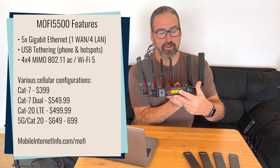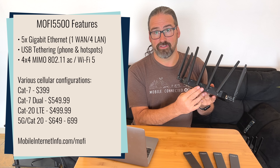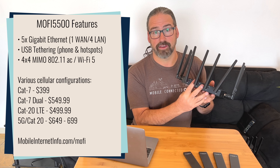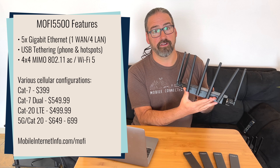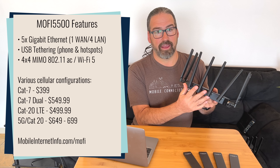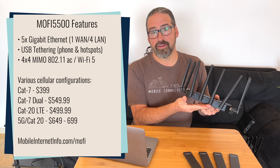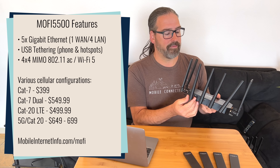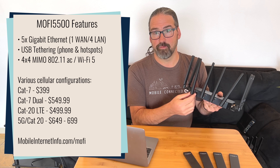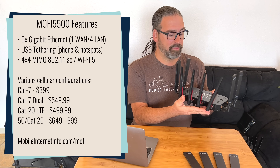Unlike the MoFi 4500, which had slow fast Ethernet — not gigabit — and just 802.11n wireless, not even five gigahertz, the 5500 is dual band 2.4 GHz and 5 GHz Wi-Fi. It is Wi-Fi 5, 802.11ac. A little bit disappointing that it's not Wi-Fi 6, 802.11ax, but the 4x4 MIMO should make up for being one generation of Wi-Fi out of date. So a lot of Wi-Fi capabilities are built into this thing.